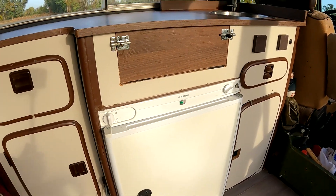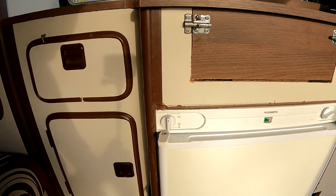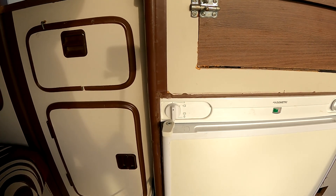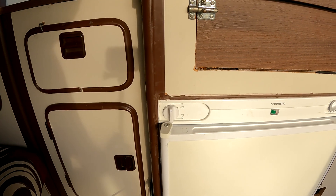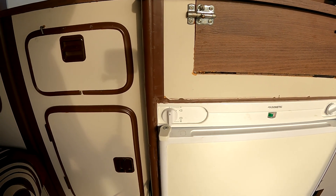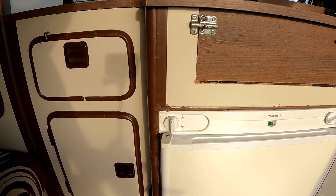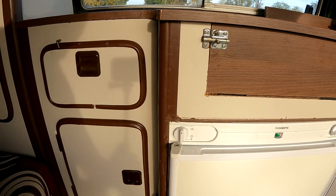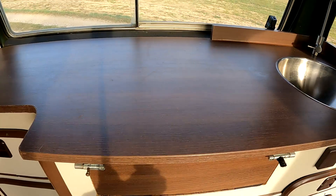Noch eins zum Kühlschrank: er funktioniert mit 220 Volt, 12 Volt und Gas. Wir haben lange darüber gerätselt, ob wir einen Absorber oder einen Kompressor nehmen, und haben uns für den Absorber entschieden – damit sind wir absolut zufrieden. Ab 35 Grad sollte man darauf achten, dass die Wand, wo der Kühlschrank ist, auf der Schattenseite ist. Ansonsten macht er uns treue Dienste – wir haben immer kaltes Bier und produzieren sogar Eis unterwegs.